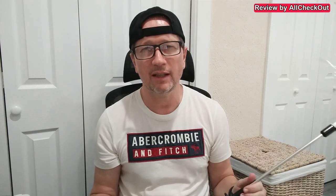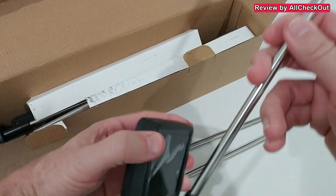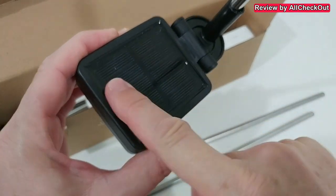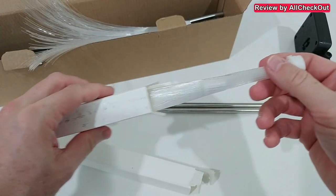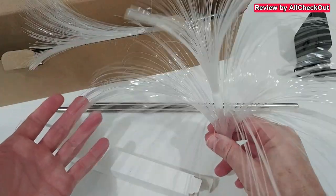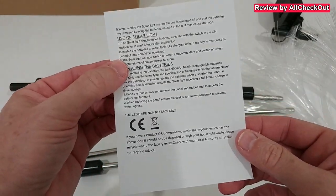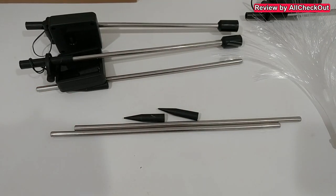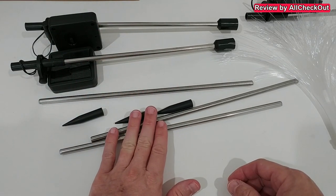I'm going to show you what's in the box, how to assemble it, and how it performs outside in real life. Here we have the box — we get the metal poles and the solar lights. They come with a protective covering which we can remove. The solar panel looks really nice, definitely looks waterproof, really shiny and glossy, good quality. There's a button in the back, and in these boxes we have the optical fiber lights, nicely protected. We also get a quick instructions manual, though it mainly describes how to use and place it rather than assembly.